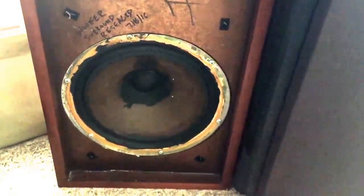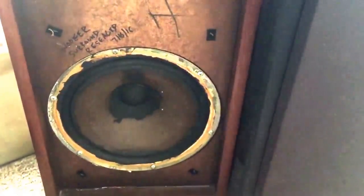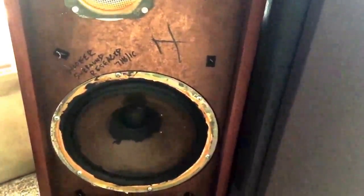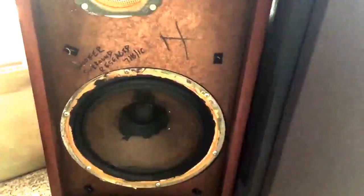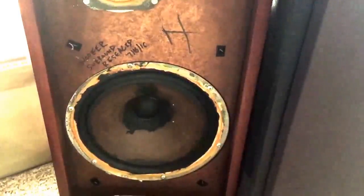I'm also going to use it as a pointer, because I re-doped the entire surround foam when I bought these. I got them at Salvation Army for $4.99 for the pair, and I was so excited because you typically don't see speakers like this out in the wild. When I posted it in one of the forums, people jumped on me — 'How are the surrounds? Did you re-dope them yet?' Like the speakers are going to self-destruct if you don't do it right away. I listened to them initially and they sounded fantastic.